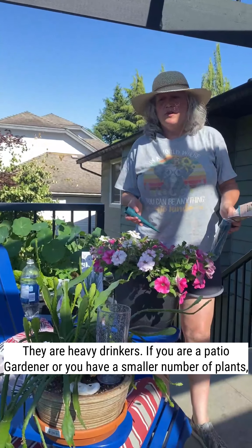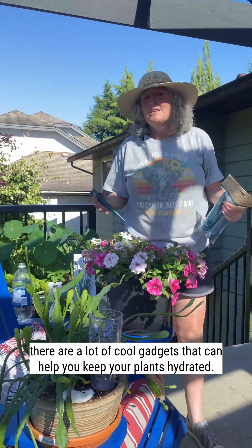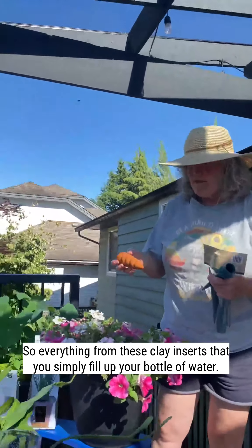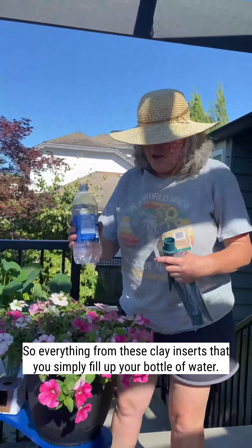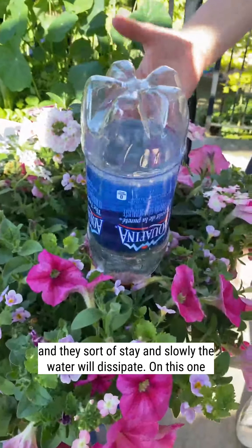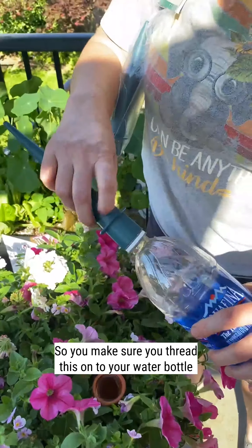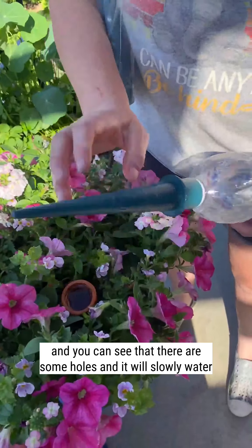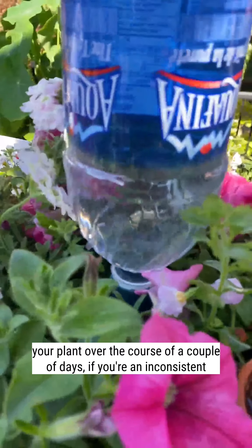If you are a patio gardener or you have a smaller number of plants, there are a lot of cool gadgets that can help you keep your plants hydrated if you do go away. Everything from these clay inserts — you simply fill up your bottle of water, tip it upside down, and they stay and slowly the water will dissipate. On this one you need to thread it onto your water bottle and you can see there are some holes, and it will slowly water your plant over the course of a couple of days.